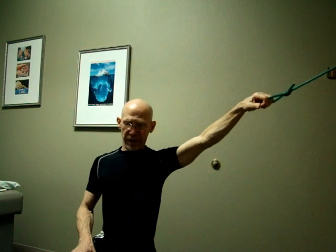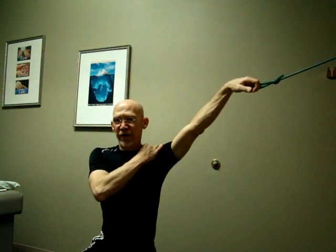We're going to put the tubing mounted in the door frame somewhat elevated above the level of the shoulder, and we're going to keep the elbow above the level of the shoulder throughout the exercise.